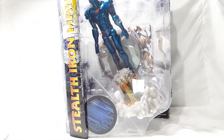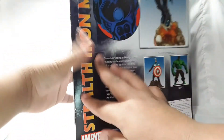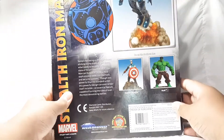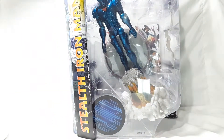Hey, what is up you guys, Comic Freak here from Comic Freak 3.1. Today I am doing the Marvel Select Stealth Iron Man — looking freaking awesome. I do like this packaging, really nice. Here is the read-up if you want to pause it and read it, and you can see the other characters right here. Nice looking product shot of Iron Man, and it does come with a few accessories, so let's crack this thing open.